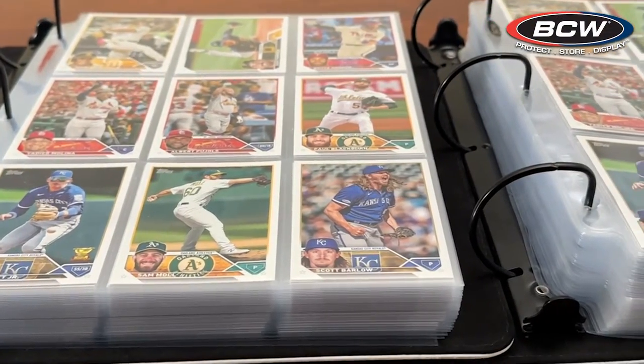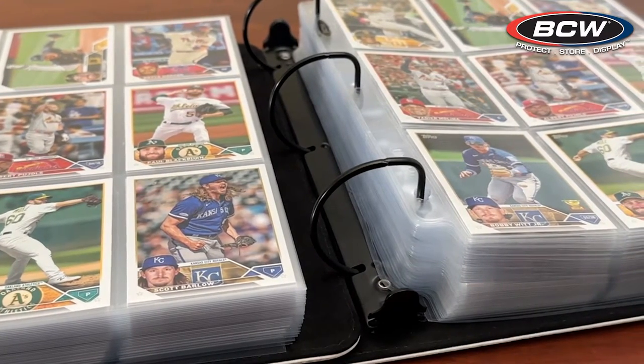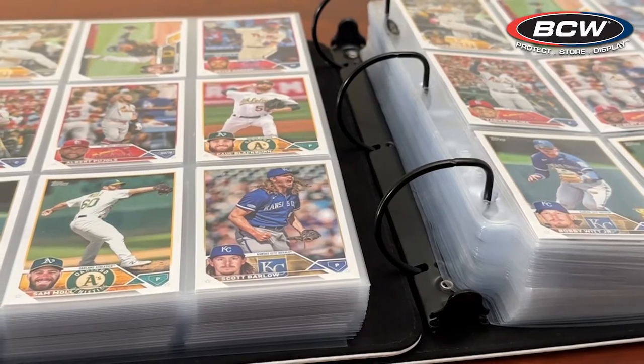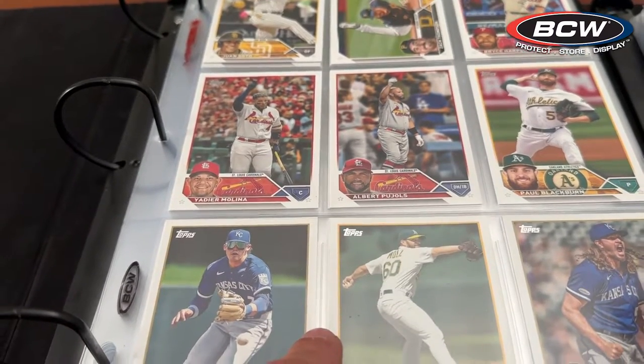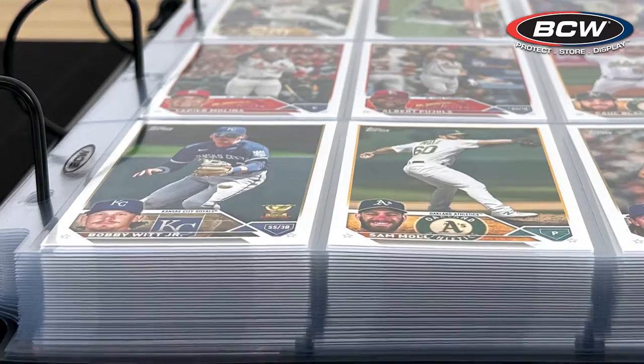Here are two exact same collections, both 330 cards — one in the traditional nine pocket page and one in our new patented laser weld page. Notice the space saving and the true lay flat of the laser weld page. With its patented process, you get ultra thin welds and a true lay flat to the page, creating a cleaner, crisper look to your collection.